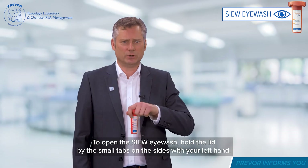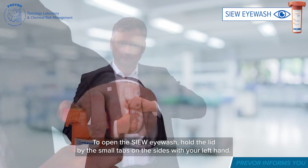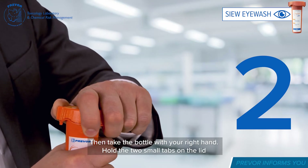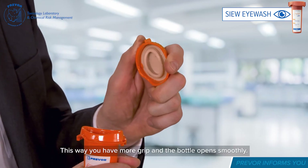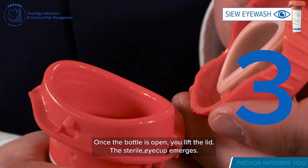To open the Sue Eyewash, hold the lid by the small tabs on the sides with your left hand, then take the bottle with your right hand. Hold the two small tabs on the lid and make a quarter turn with the body of the bottle. This way you have more grip and the bottle opens smoothly. Once the bottle is open, you lift the lid — the sterile eye cup emerges.